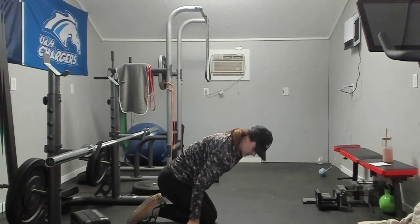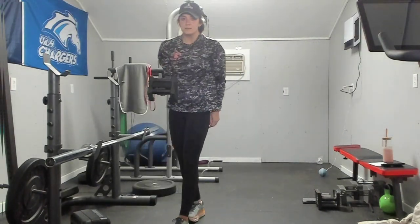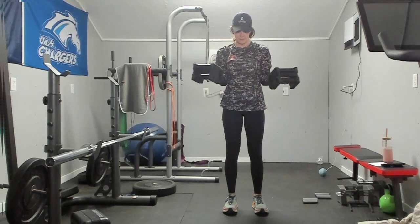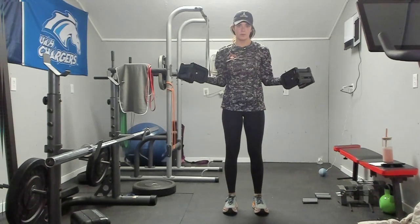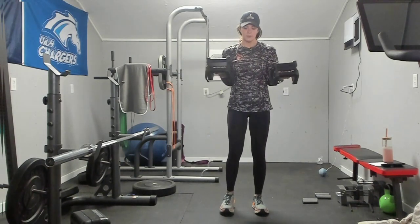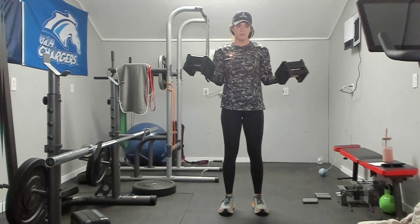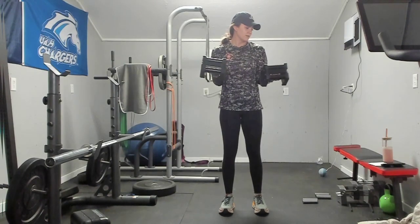Grab both weights — we have got bicep external rotations. So, 90 degrees with your elbows and go out. Again, we are not moving a lot here and your arms are moving, so we should be able to recover here. Big, deep belly breaths. Audible breathing is okay — I feel like people have a bad connotation to it because it makes it sound like you are out of breath, but audible breathing doesn't mean you are out of breath. Ten seconds left. And rest.